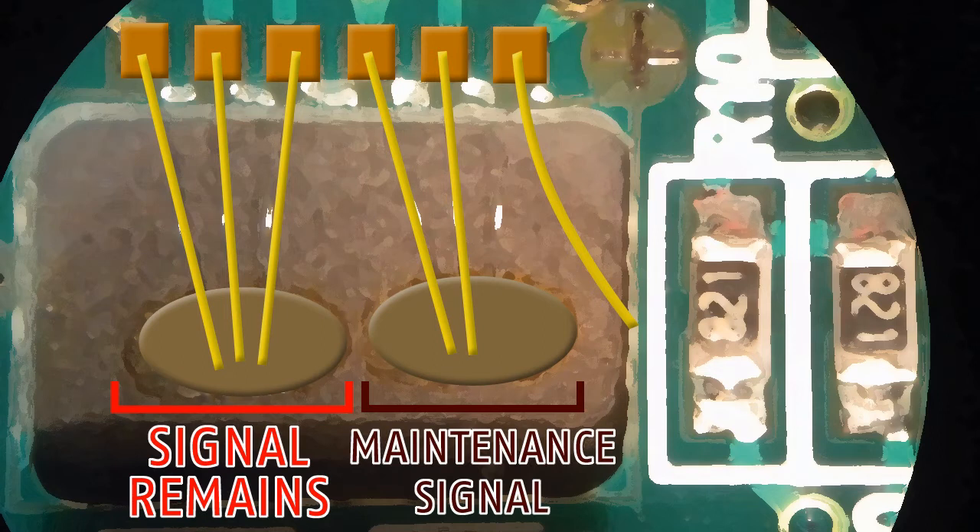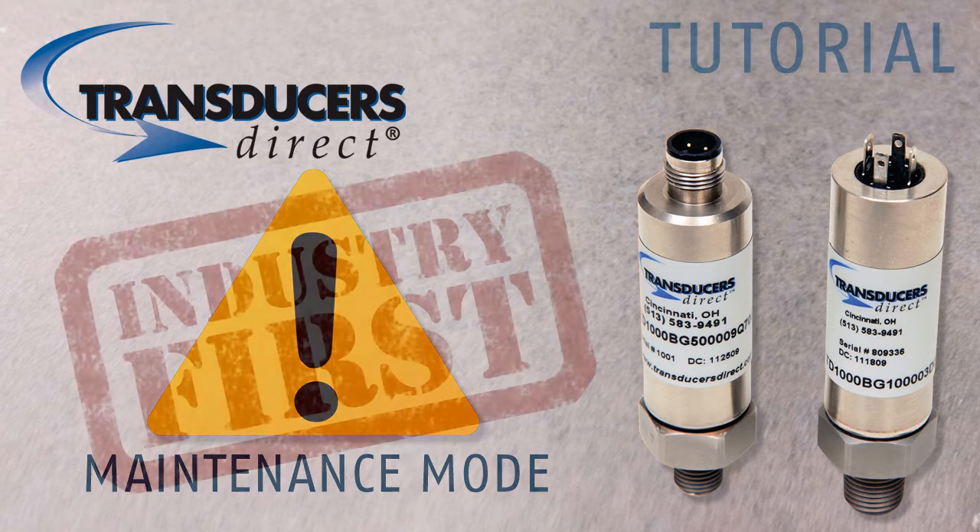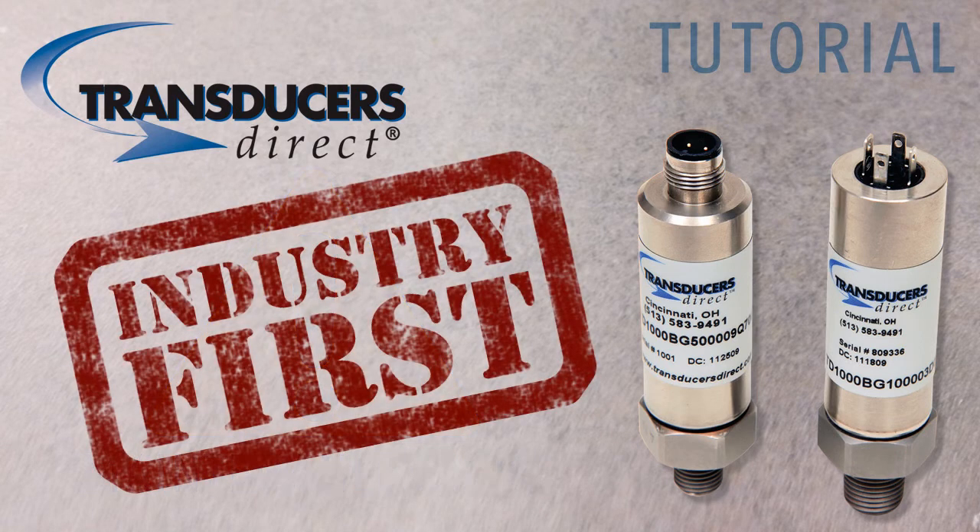The TD-1000 can provide an optional digital output alerting the customer that it is now in maintenance mode and should be replaced at the next maintenance period, without shutting down the machine in the middle of production. This reduces downtime. All of these are industry firsts.